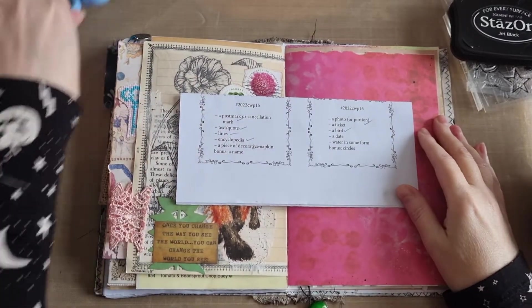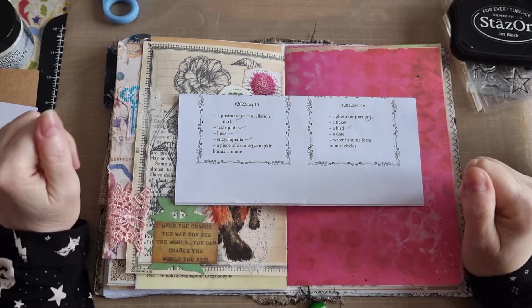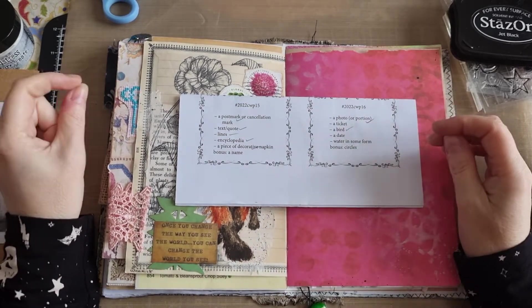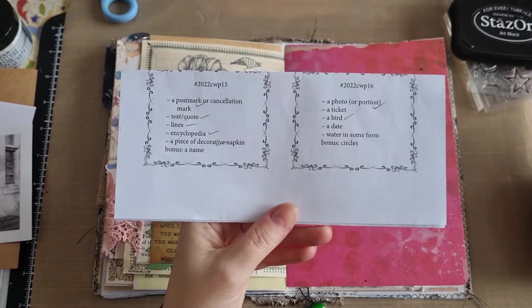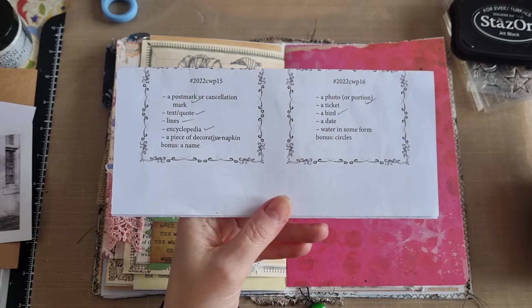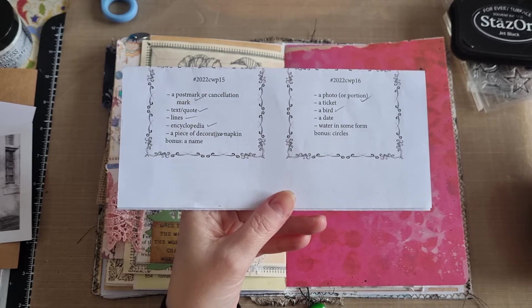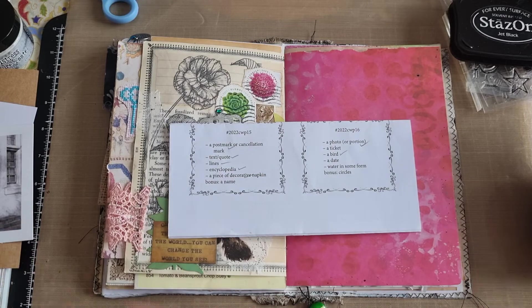Hi guys, I'm here today to do week 16 of the Marguerite Miller Collage Challenge. If you don't know what this is, this is a 52-week prompt collage challenge where you get five prompts each week and then a bonus sixth one, which you can swap out with one of the other prompts if you don't have the bits and pieces, or you can do all six, which is what I tend to do.